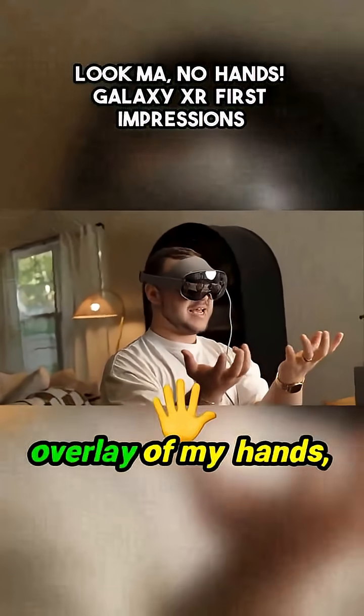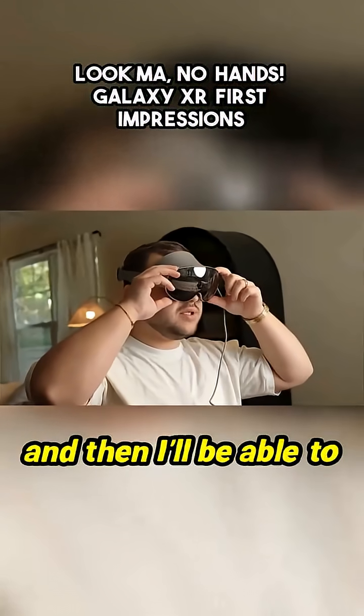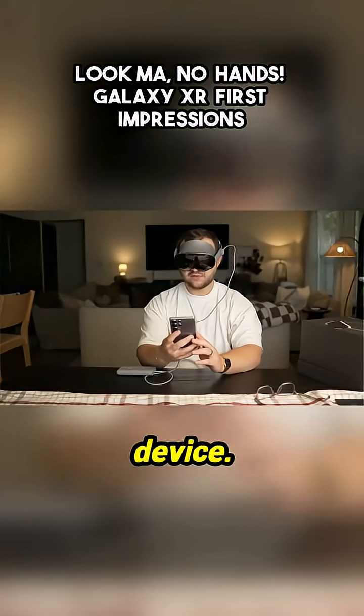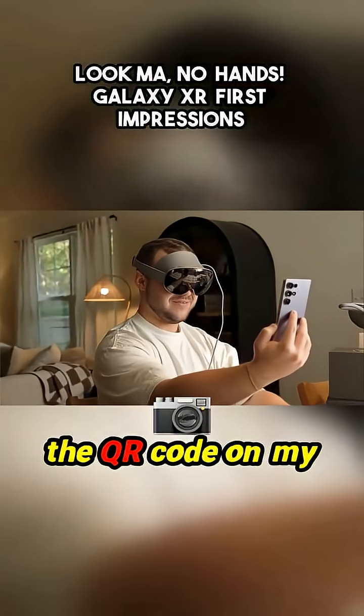I can see a digital overlay of my hands, which is pretty cool. I'm just going to go through this little setup process and then I'll be able to show you guys what we're doing. I just got a notification on my phone to set up the device, and it's scanning the QR code on my phone. That's kind of cool.